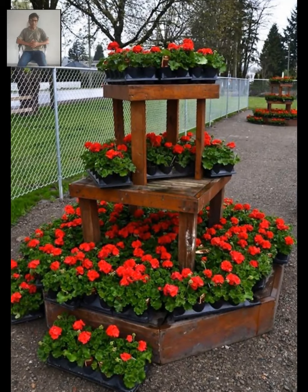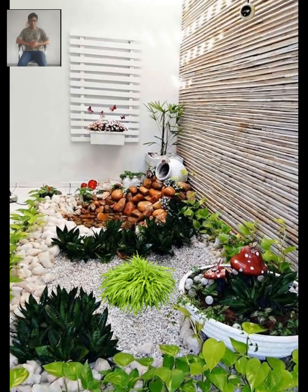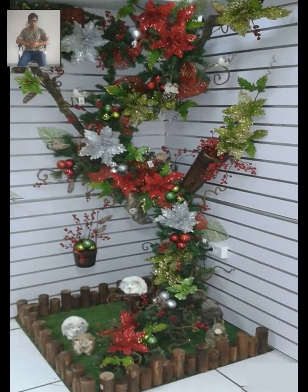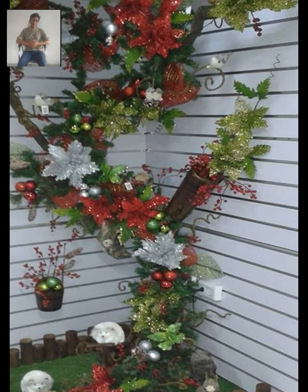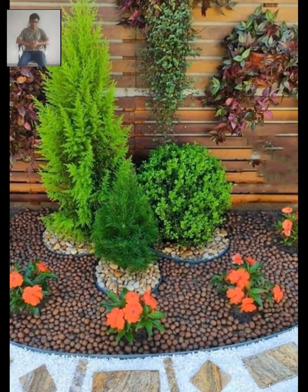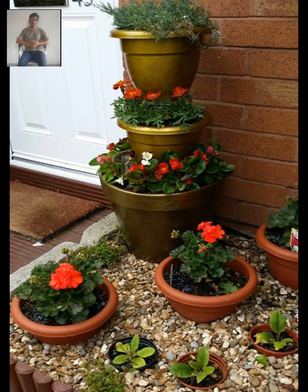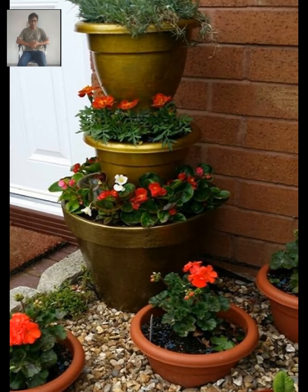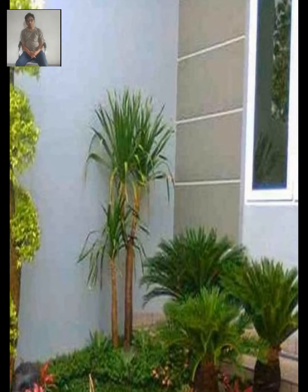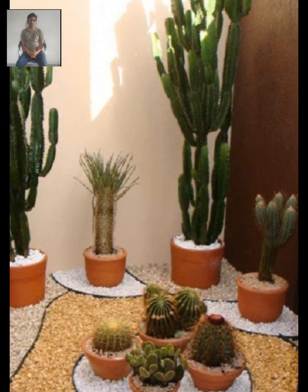You can also use hanging baskets or a vertical garden to save space and add interest. Decorating the corner of a garden can be a fun and rewarding project that adds beauty and interest to your outdoor space. There are many ways to approach this task depending on your personal style and the existing features of your garden. Adding a tall tree or shrub to the corner of your garden can create a focal point and add some height to the space.